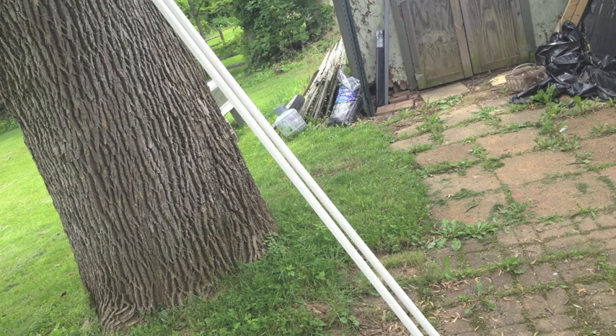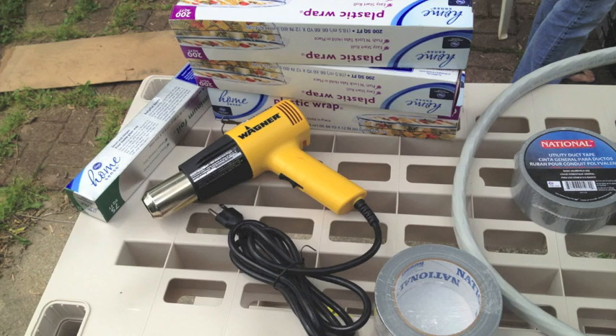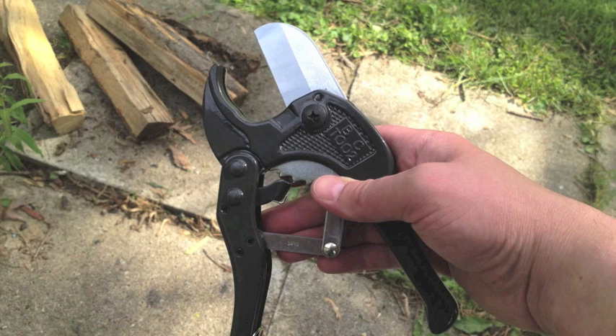You're also going to need PVC pipe — 10 foot by 1 inch or 3 quarter inch is fine. This is cotton that's on a spool; you can usually find it at a Sally's Beauty shop for about 17 bucks. You'll also need a heat gun, aluminum foil, ceram wrap, duct tape, and pipe cutters. The pipe cutters will be used to cut the PVC pipe and the electrical cord.